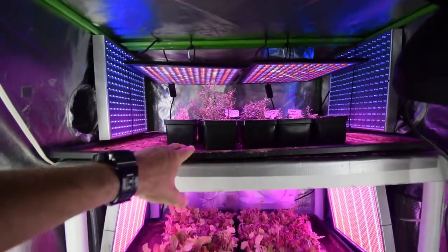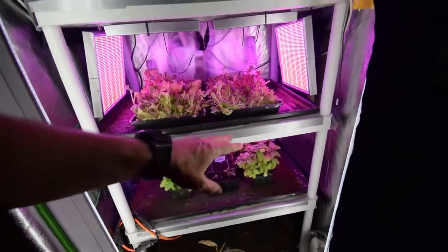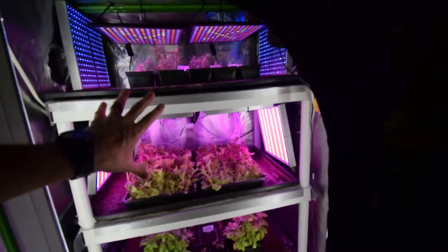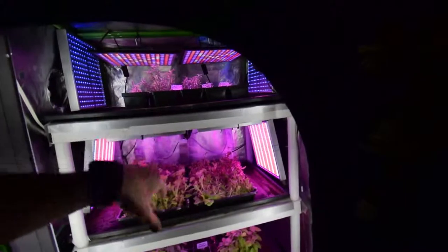That's kind of what the update is for the small grow tent right now. It's kind of winding down because once I take all this stuff out of here, I'm probably just going to shut this one down for the summer. And then I'll do the rest of my lettuce and everything growing inside the large tent.